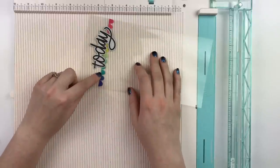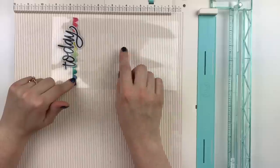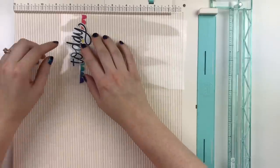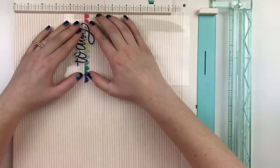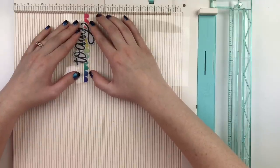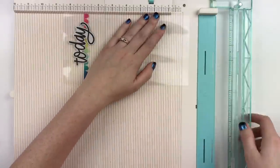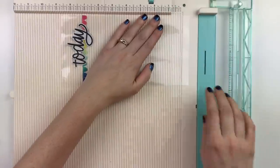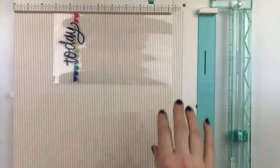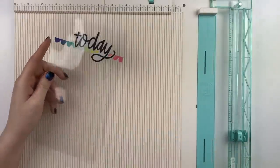For the page marker, from the start of the little scallop I'm going to put that at seven inches and then cut off the bottom, and just cut around the top of the Today sticker.